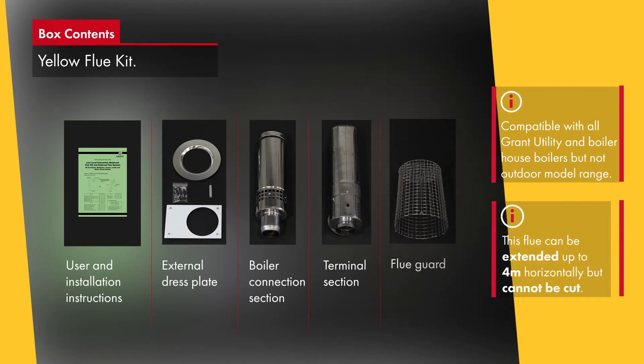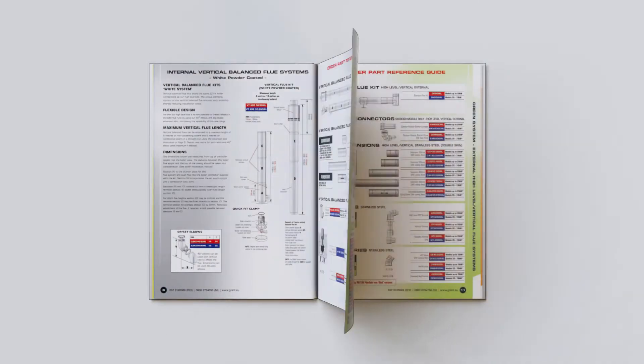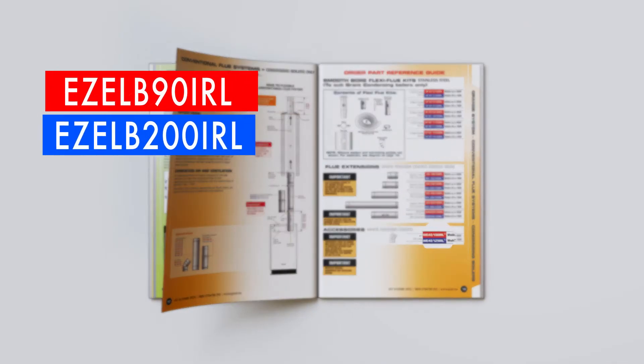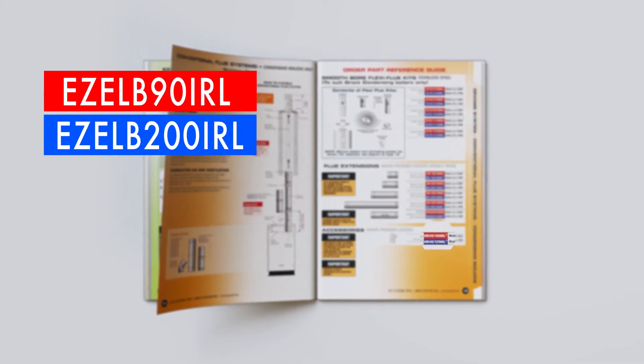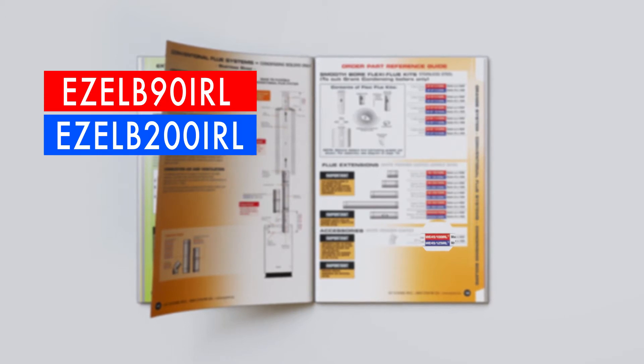This flue can be extended up to 4 metres horizontally but cannot be cut. Please note that within this brochure, red and blue codes are used to reference the part codes of the flue systems that match the different output ranges of the boiler. The difference in the part is the diameter of the flue system to accommodate the higher output.